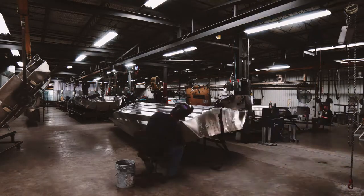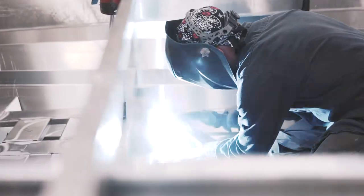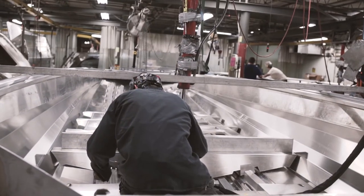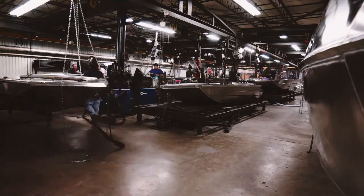Welding is really where the action is. We've got four different areas here: we've got the parts welder, we've got the hull welder, and we've got the rib welder. The rib welder is where all the guts go into the boat — the ribs, the decks — everything is pre-final assembly right here.